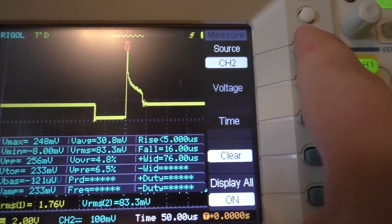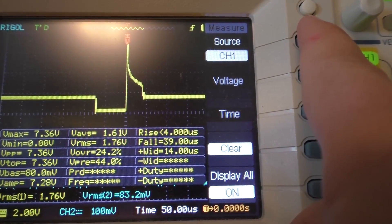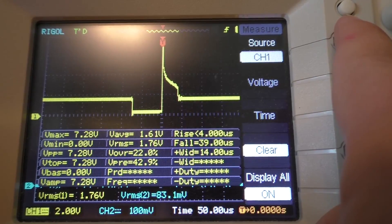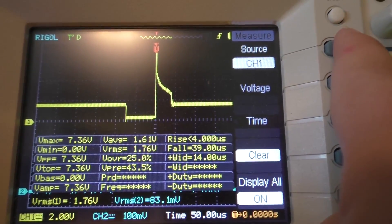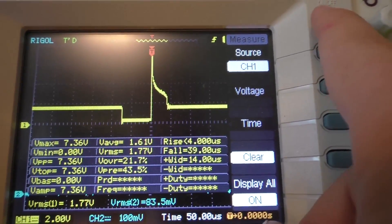I'll show you why that doesn't really matter here in a second. On the other channel, you can see we're getting about a 7-volt spike going through the LED, so there's actually quite a lot of current going into the LED as well, considering we're shoving 7 volts into it — but of course, just for a very brief period.